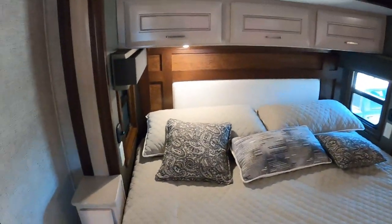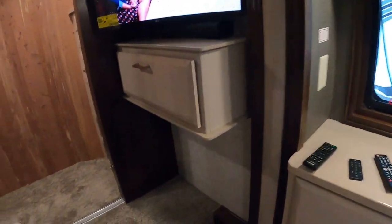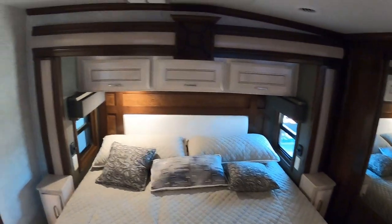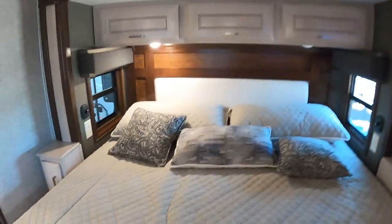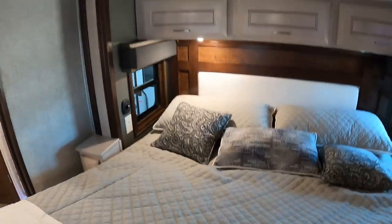Now is this a regular king? I don't know the sizes on beds and all that kind of stuff, but I would say it looks a little shorter. It's definitely king wide. I think it's shorter. It may be what they call RV king, which is a little bit shorter.